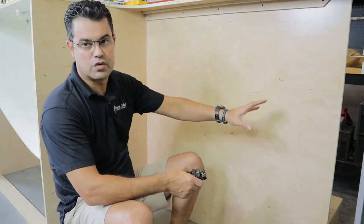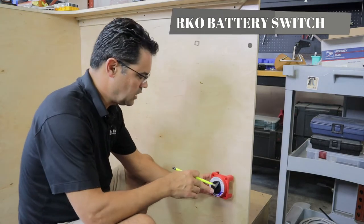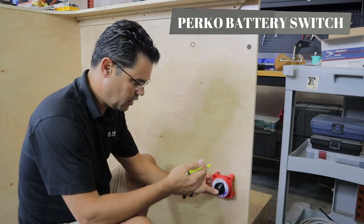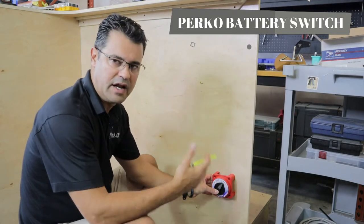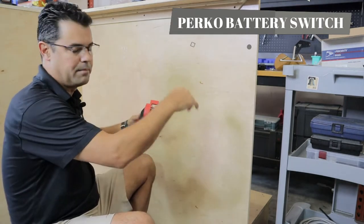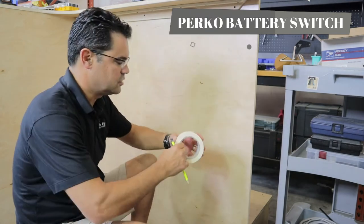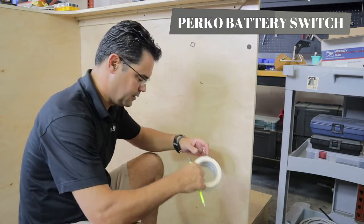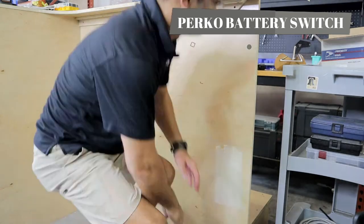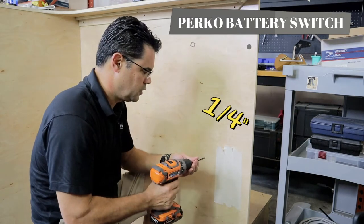First thing we'll do is start with our battery switch. I just find a location where I like to mount it, then use tape to mark it off. It helps me use it as a grid so I can start to put everything in a 90-degree, up-and-down, left-and-right organization — keeps things nice and clean. I'm going to use a quarter-inch drill to start that.